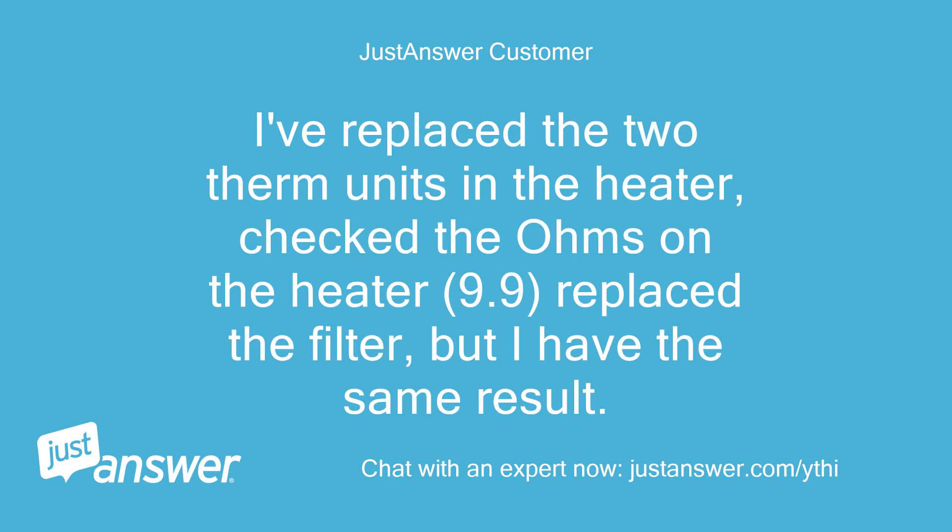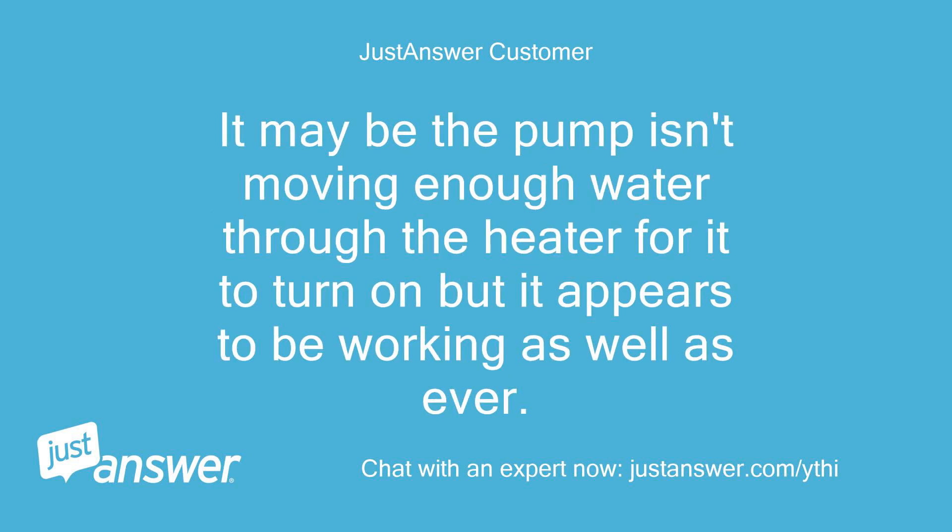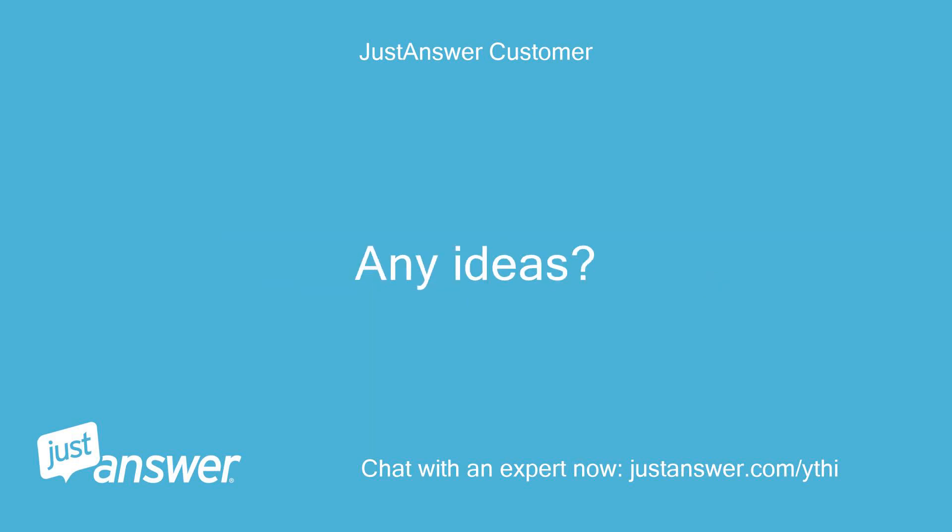I've replaced the two therm units in the heater, checked the ohms on the heater — 9.9 — replaced the filter, but I had the same result. I inspected the heater circuit board and it looks fine front and back; I replaced it a few years ago. It may be the pump isn't moving enough water through the heater for it to turn on, but it appears to be working as well as ever. Any ideas?